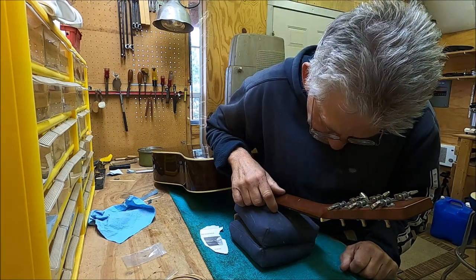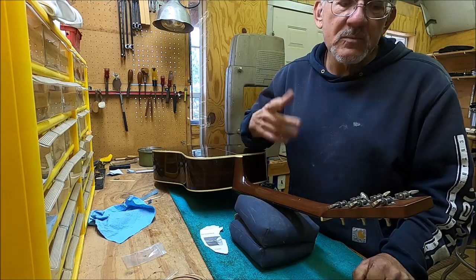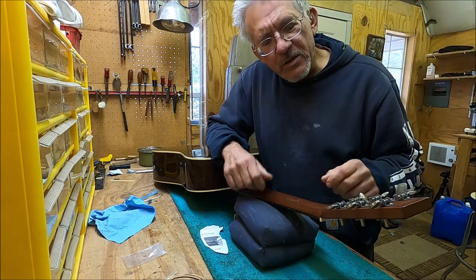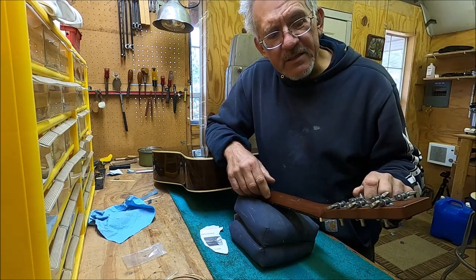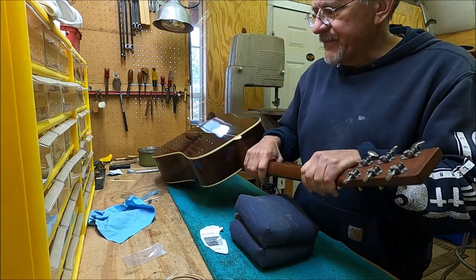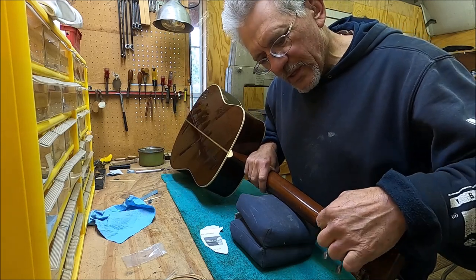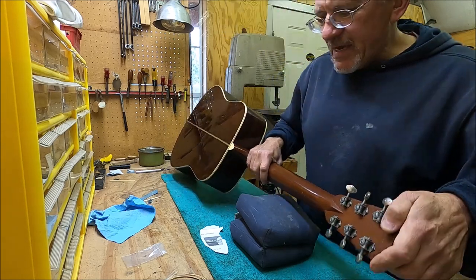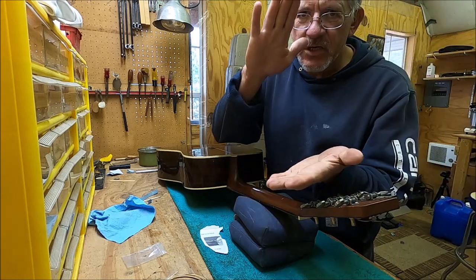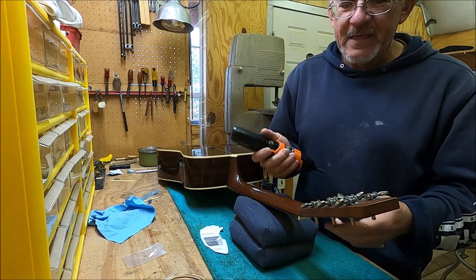These aren't Waverleys — these are Gotohs. Gotohs are good tuners and this is the good version, but they're not Waverleys so there's no adjustment on the back really. You've got a screw here, and all that really does is tighten the gear down on the shaft. So let's just take one off and we'll see.